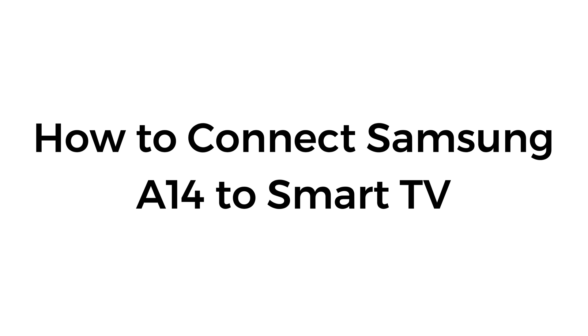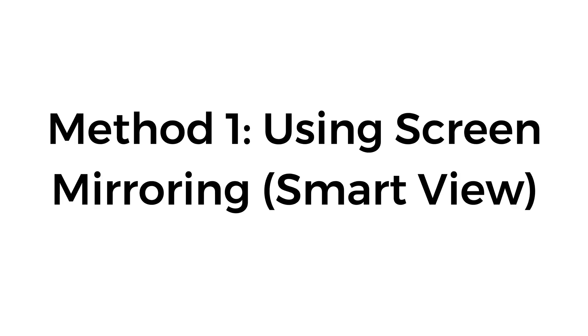How to connect Samsung A14 to Smart TV. Method number one: using screen mirroring, Smart View.